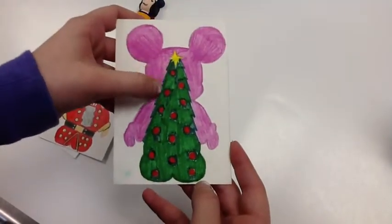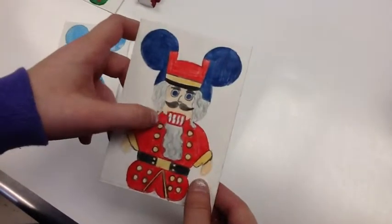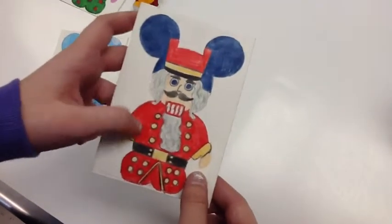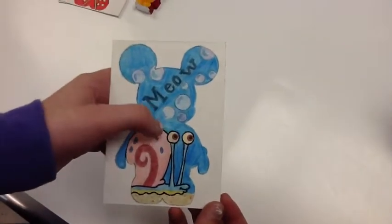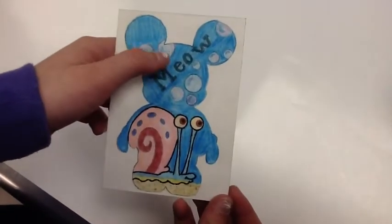My first ATC is of a Christmas tree. My second one is of a nutcracker and it's because it was Christmas time when I made this. My third one is of Gary and it was really hard for me to do the bubbles and give them that little sparkly film.